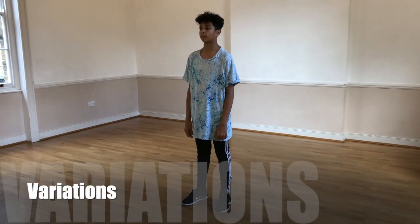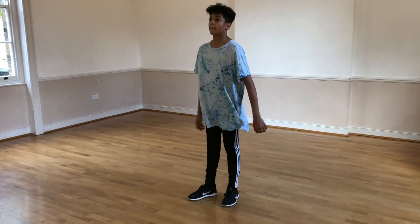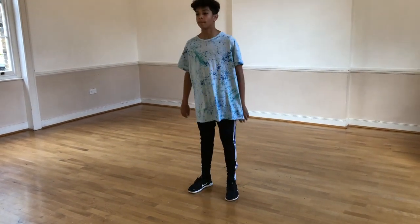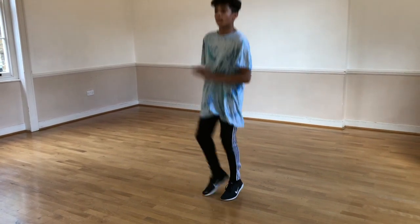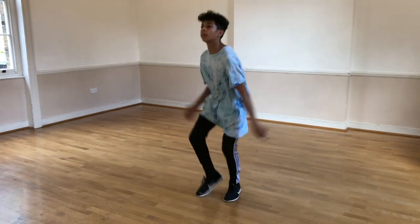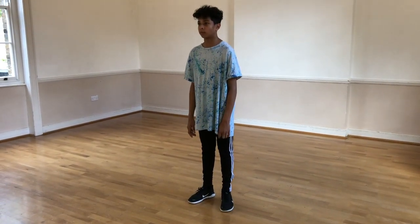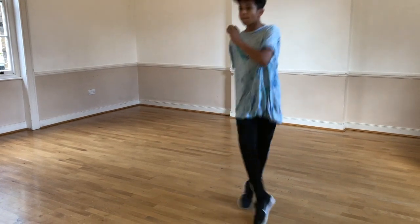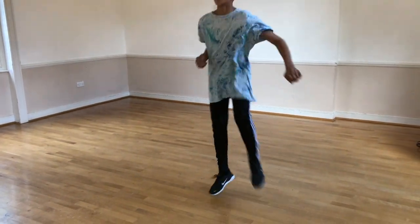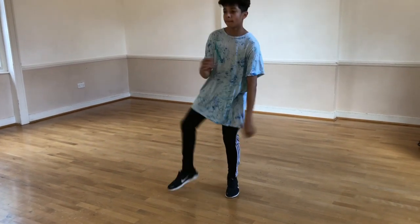Now we're going to show you a very short routine. We're going to start with one single on the right, one single on the left, double on the right. And then repeat on the other leg — single on the left, single on the right, double on the right. And now we're going to take it to a cross back, cross back, over back, over back.